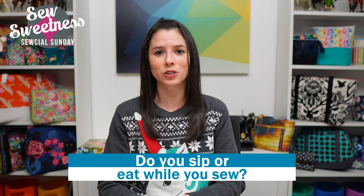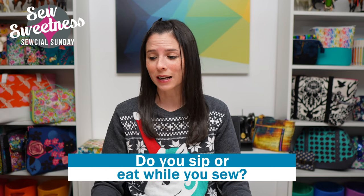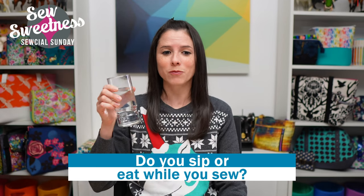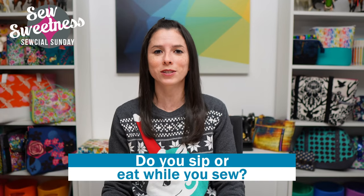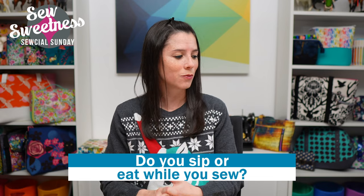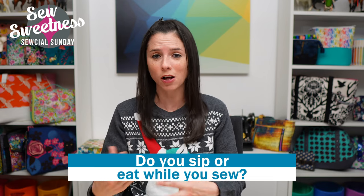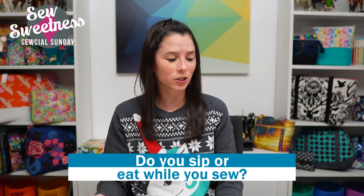My question for you: do you like to sip on something when you're sewing? I usually don't, but I try to keep a glass of water near me when hosting live shows in case my throat gets dry. I know a lot of you like to have an alcoholic beverage, tea, juice, or water — let me know in the comments!